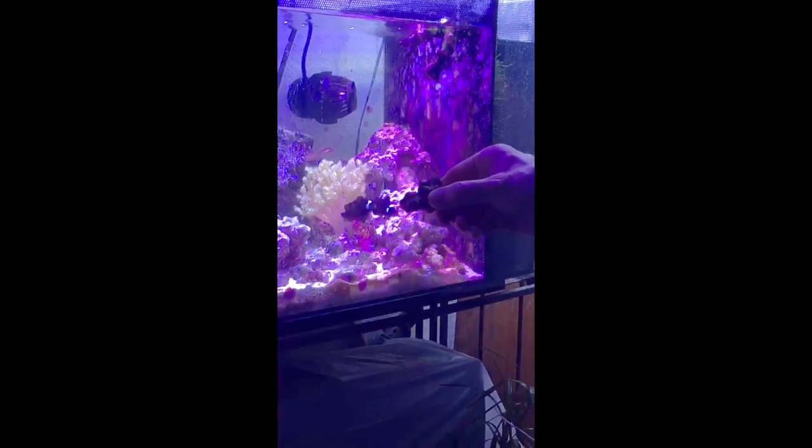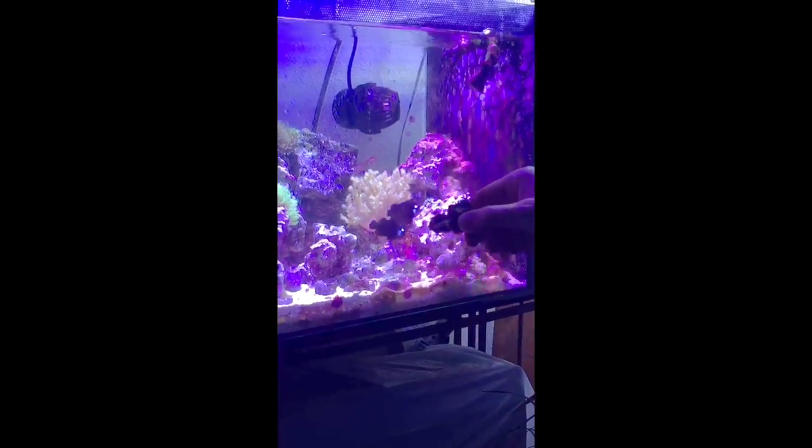My plan is — I just took this out of the tank — to actually adhere one of the limbs of the Kenya onto this rock with some super glue. Please tell me if I'm doing this wrong; I'm just experimenting. My little plan here is to cut it, then maybe use a net, get it on the table here, quickly glue it, let it set for about five to ten seconds, and then gently put it back into the tank. So let's try this.